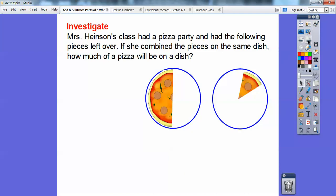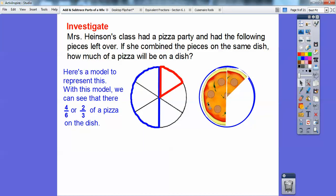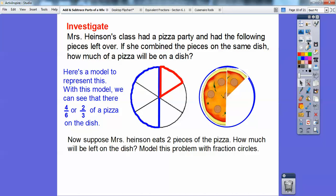Mrs. Heintzen's class had a pizza party and had the following pieces left over. If she combined the pieces on the same dish, how much of the pizza will be on the dish? Over here is half of the pizza, and this one looks like about a sixth of a piece of pizza — it would fit perfectly right there. So if I put them together, here's a model that represents that. I can see there are going to be four of the six pieces, so four-sixths of a pizza is on there, or two-thirds, which is what we saw in the prior example. Four-sixths reduces to two-thirds.